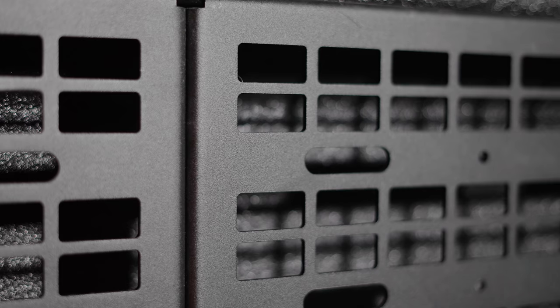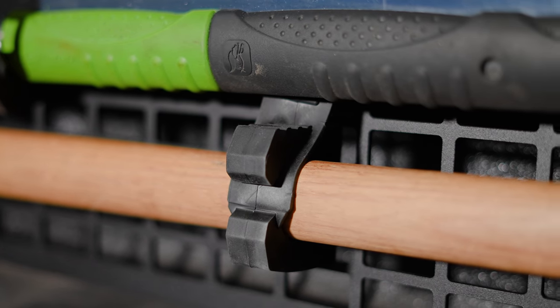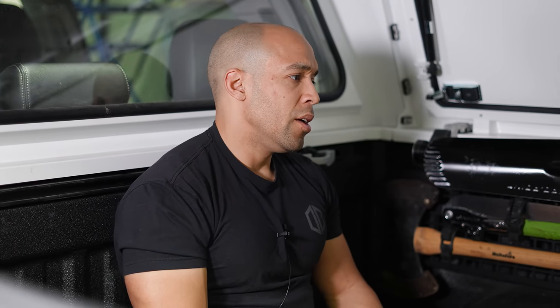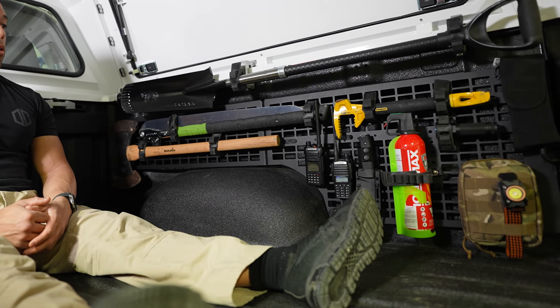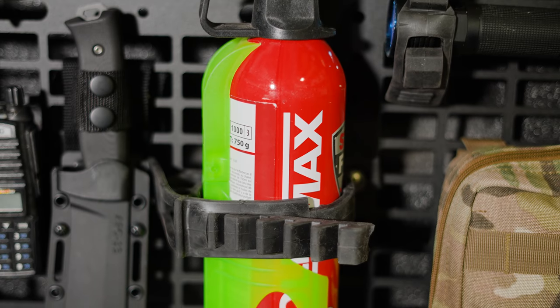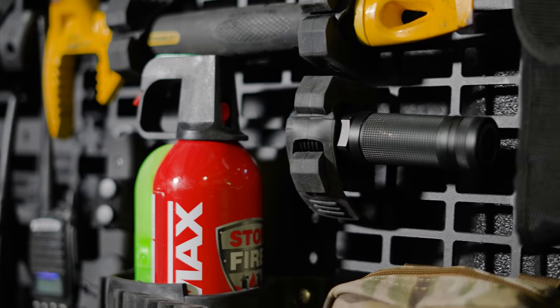I don't think this is the end-all and be-all of MOLLE panel vehicle insert designs. They could probably improve it with magnets and interlocking latches. This whole concept is still going to see a lot of evolution in the future, so if you're entrepreneurial and like making stuff like this, maybe you can design a system that's even superior. The biggest drawback is you do have to undo the rubber — it's fairly user-friendly, but not push-button user-friendly. I think it could even be purpose-built for emergency preparedness, with preset places for every particular item.